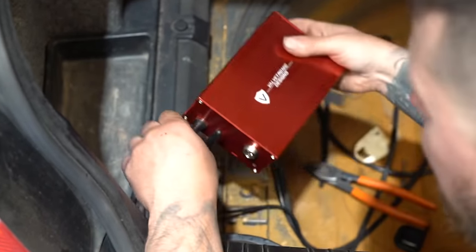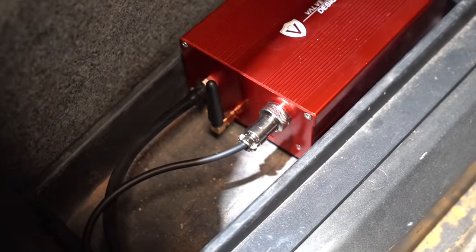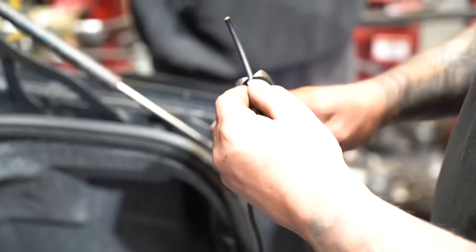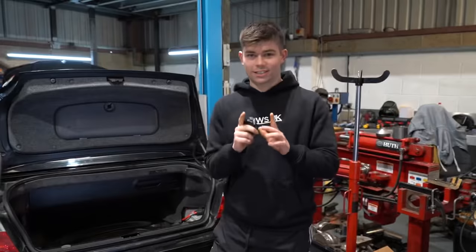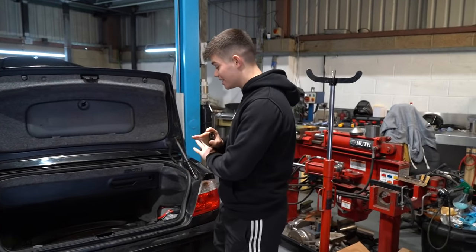Getting the valve control box connected up is dead simple. There's just a vac line that runs from the muffler to the box and then also two electrical connectors which connect up to the battery. After we've done that, we were finished. Everything is now together.